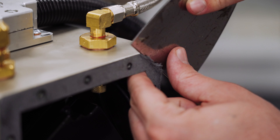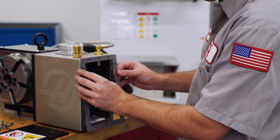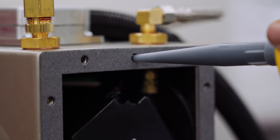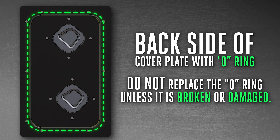Next, remove the enclosure gasket and clean the surface of any excess residue. Once clean, install the new gasket to the enclosure. Apply a small amount of RTV in each through hole, which will help keep coolant from entering the enclosure. If your unit uses an o-ring instead of a gasket, make sure to clean the surface of any chips that may cause it not to seal properly. Do not replace the o-ring unless it is broken or damaged.